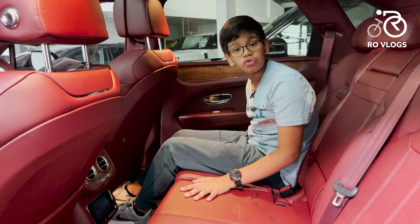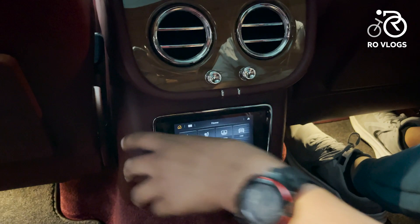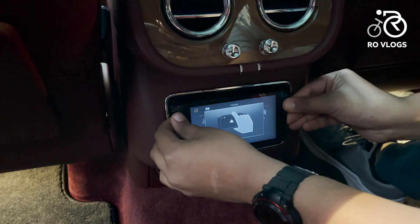I have to show you more toys in the Bentley. You've got the organ stops in the rear too — but here's the cool part: if you click this, a tablet comes out and you've got a toy to play with.